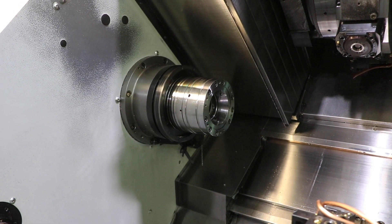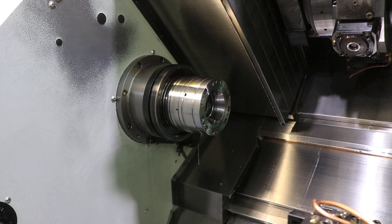We're going to do C axis on this spindle. Both spindles have full C axis.